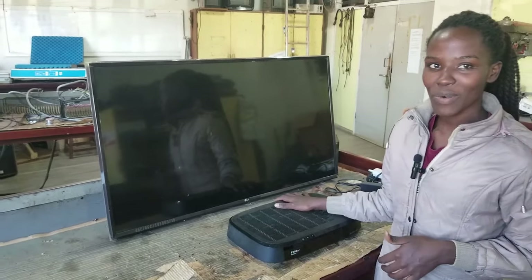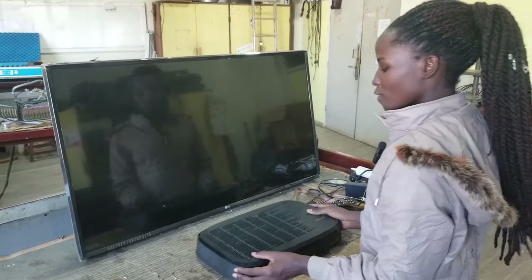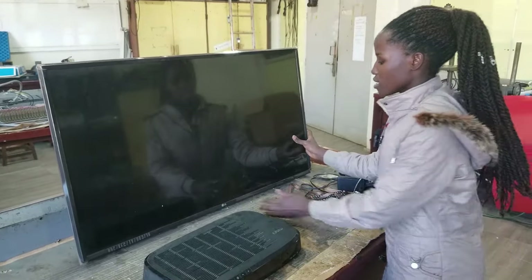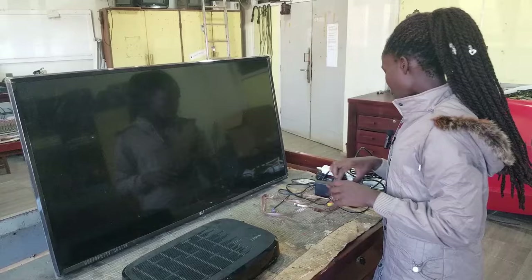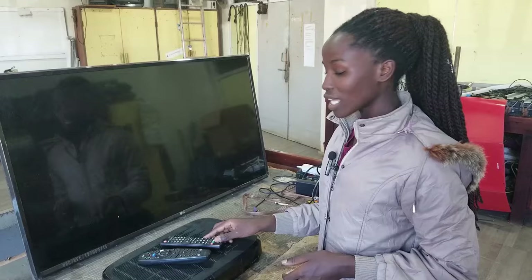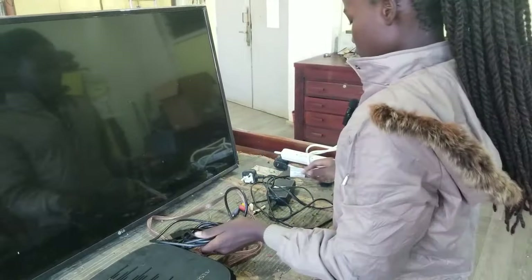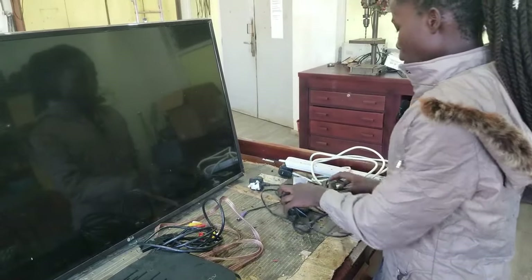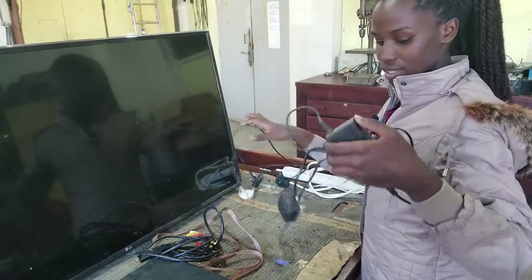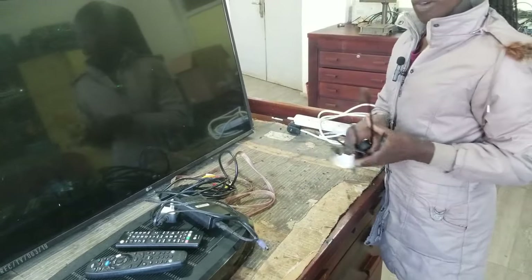These are the components we are going to need. First of all, we are going to need a DSTV decoder — this is our DSTV decoder. This is our TV screen, and we are going to need our remotes: this remote controls the DSTV decoder and this remote controls our TV. We're also going to need an HDMI cable, and the power cables to power our screen and our decoder.